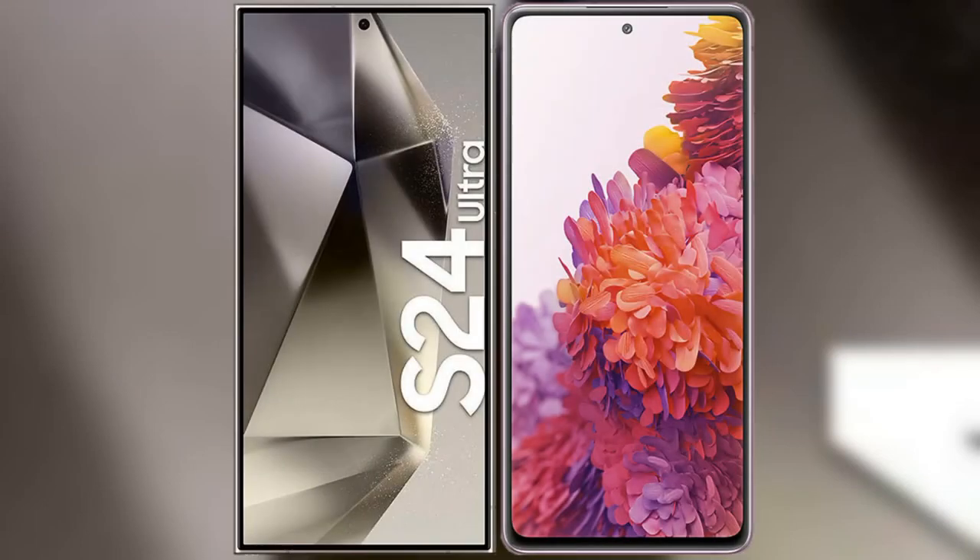I will compare the new Samsung Galaxy S24 Ultra with Samsung Galaxy S20 FE.